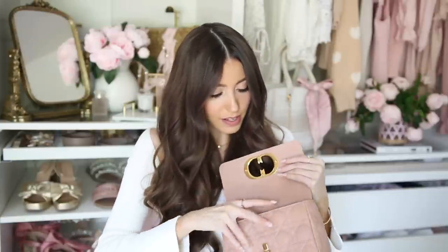I also have a little perfume sample — this is the Baccarat Rouge 540. It's tiny, barely takes up any space, and smells absolutely amazing. I just slip it right in.